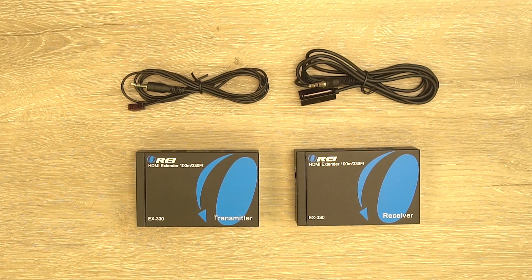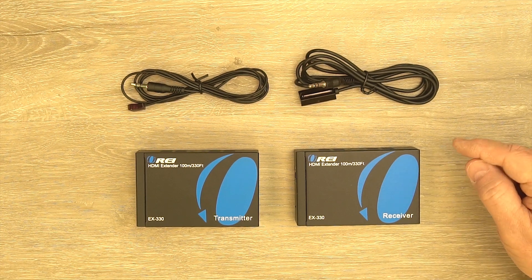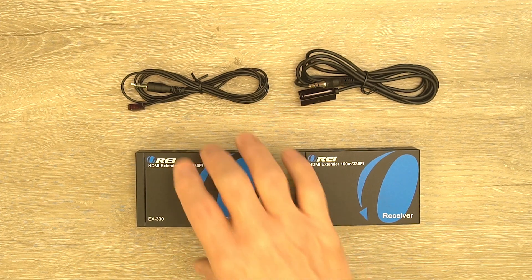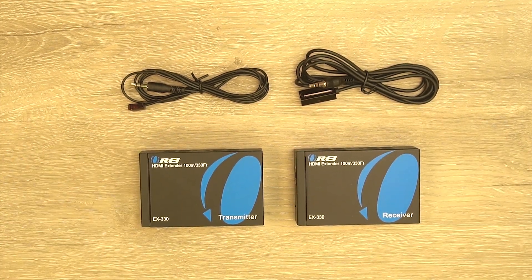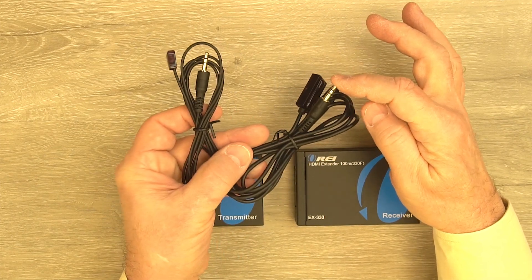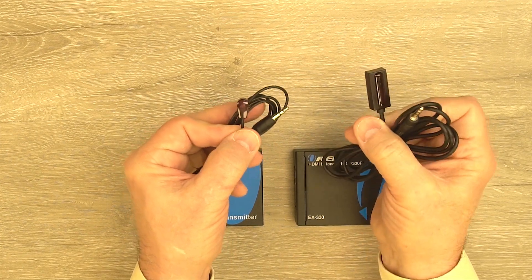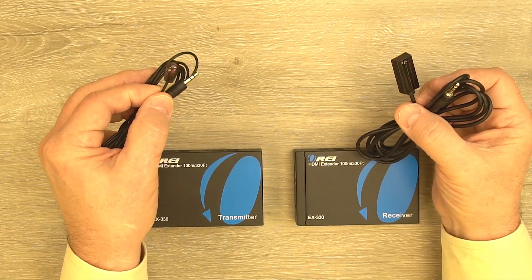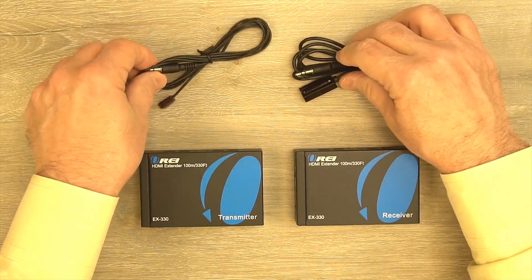Now let's take a closer look at the two modules and the infrared blaster kit. Both modules feature full metal enclosures, which make them extremely durable and help minimize outside interference with the media stream. On the side of each module you'll notice ventilation slots designed to keep the electronics inside at a comfortable temperature. The infrared blaster kit has two components that look very similar but are different. One end has a 3.5mm plug to connect to the module; the other end has either a larger head — the infrared receiver, which connects to the receiver module — or a smaller head — the infrared transmitter, which connects to the transmitter module. It's important to connect them to the correct modules so it operates properly.